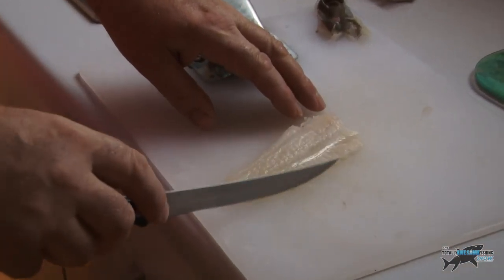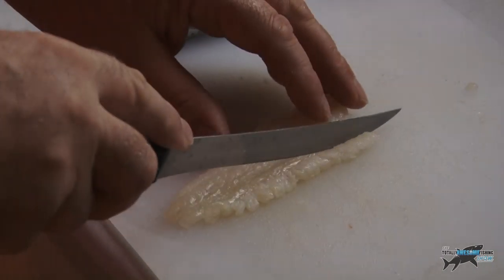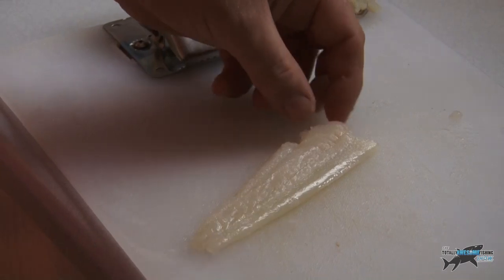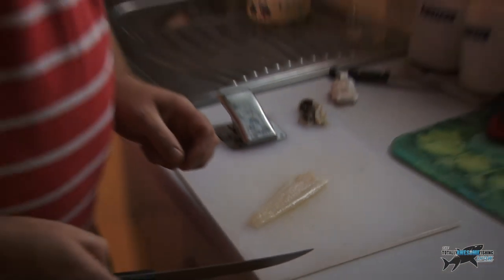Nothing wrong with eating that piece of fish — neaten it up, it looks alright. You can cut it off if you really want to; for the sake of this, let's cut it off. What you have there is a piece of plaice, boneless, skinless. If I then cut that again in half, and a half again, we'll have a couple of very small little goujons, which is what we're going to cook with.